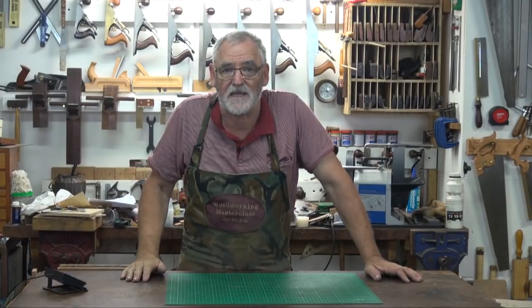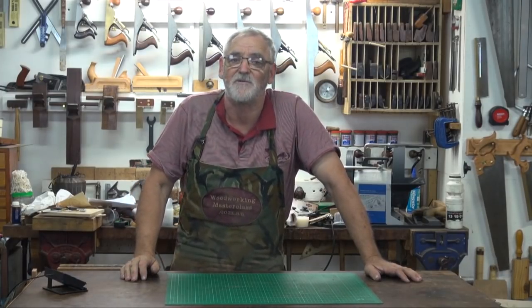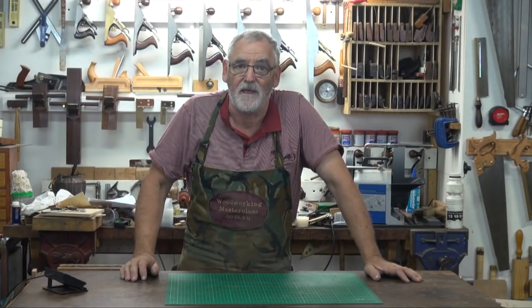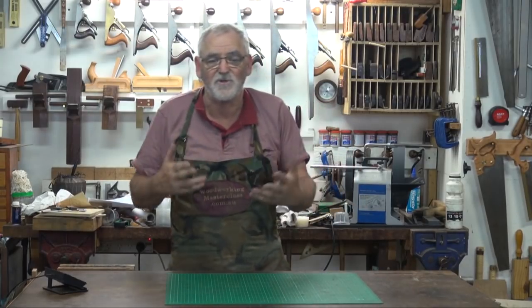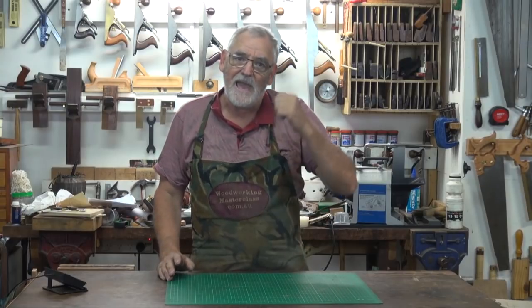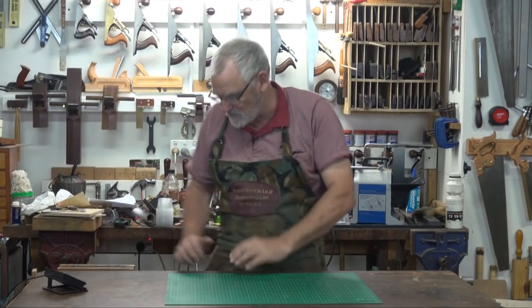G'day, Steve here, Woodworking Masterclass. The other day I was doing a demonstration with hand planes and somebody asked a question: I've got a jointer — do I need a hand plane? And the answer is yes. Because what you'll find with whether it's a thickness or a jointer or a planer, they will leave machining marks behind, and it's the hand plane that gets rid of those. I'll give you a demonstration.